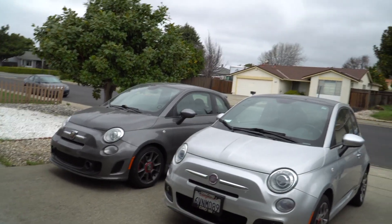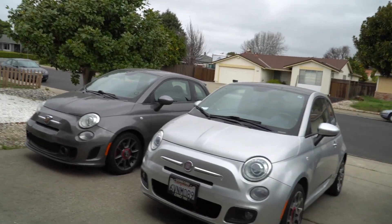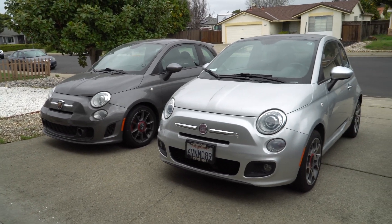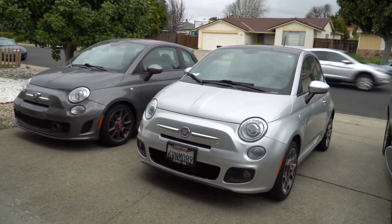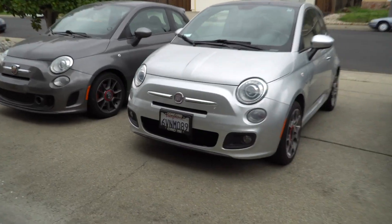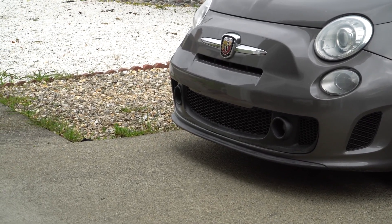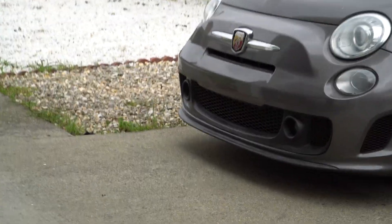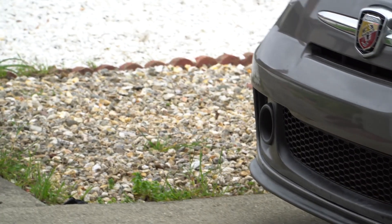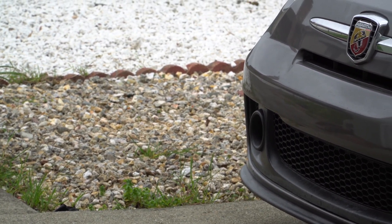Right off the bat you're going to see that the overall shape and look is about the same for the two, and you really have to dig closely to see those differences. The front bumper on the Abarth has more of a lip to it, and also the entire grille is kind of like one piece.